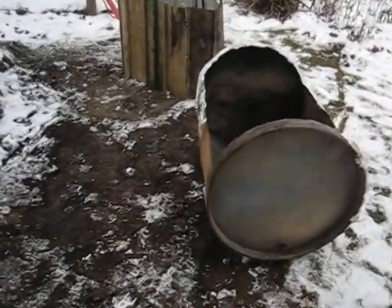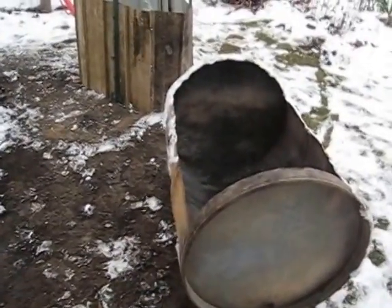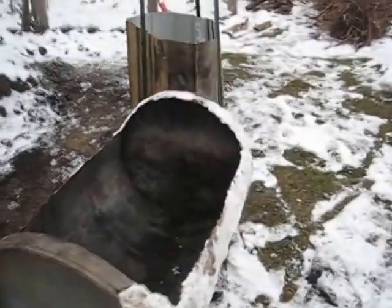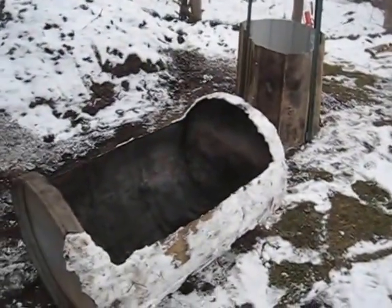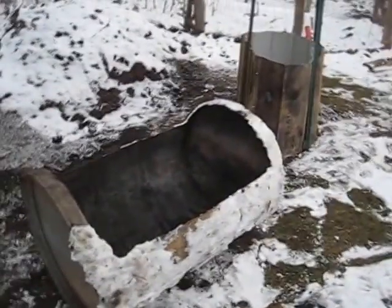This is January 2, 2015. Happy New Year. Edible Acres here with another biochar thing. I covered a whole lot of the cone pit method that I was working with. I made another little video after my first trial, or one of my first trials, with this barrel idea.